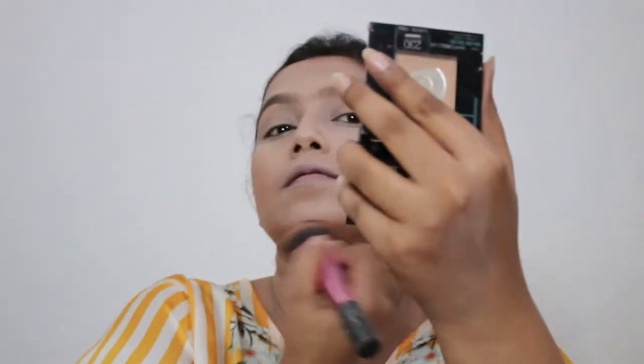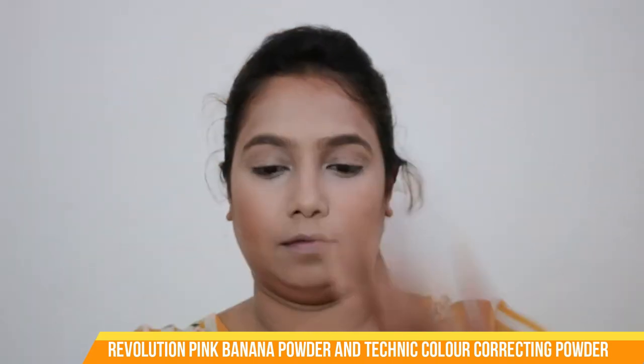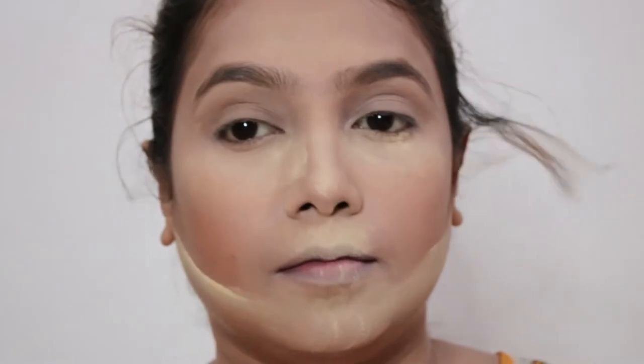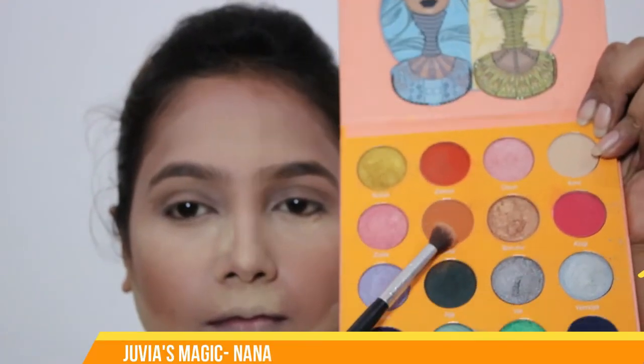To set my concealer I'm using loose powder. I'm using two powders: one Makeup Revolution banana powder in shade pink, and a color-correcting powder in yellow. Combining both, I'm doing the baking to set my concealer. I'll let my face rest for a while and meanwhile start doing my eye makeup.